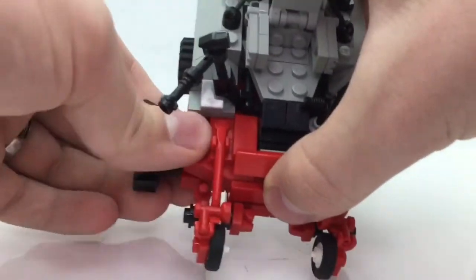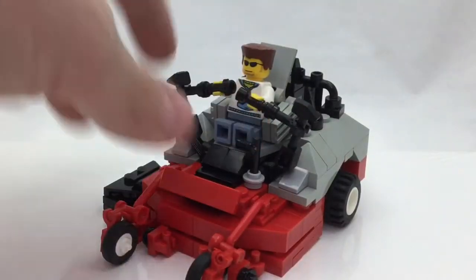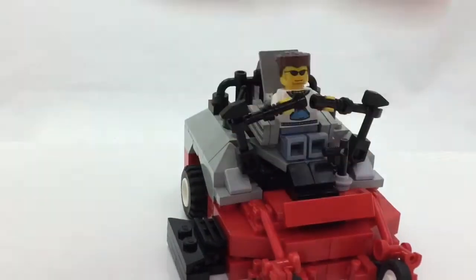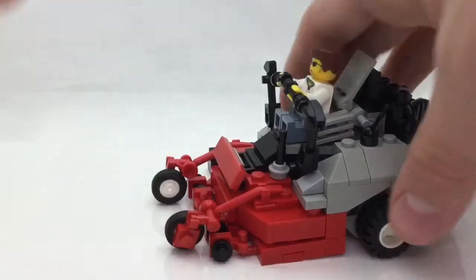For the handles I put in a couple of hammers and some lightsaber hilts, with a couple of wrenches thrown in, just to kind of make it look like the operator is working the thing.